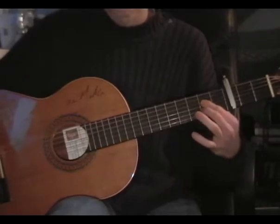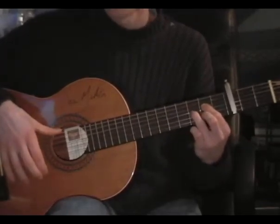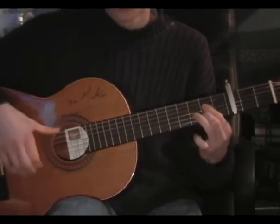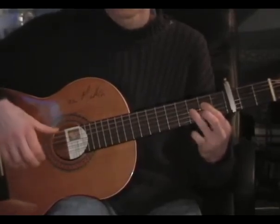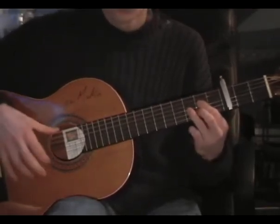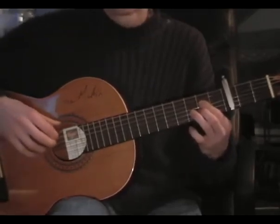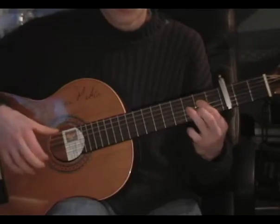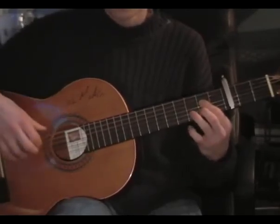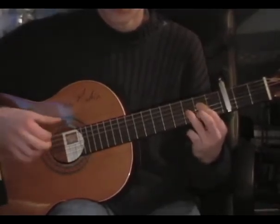Okay, hold an A chord, and we're using our ring finger. Golpe on the third time, and again, and then it's every two.